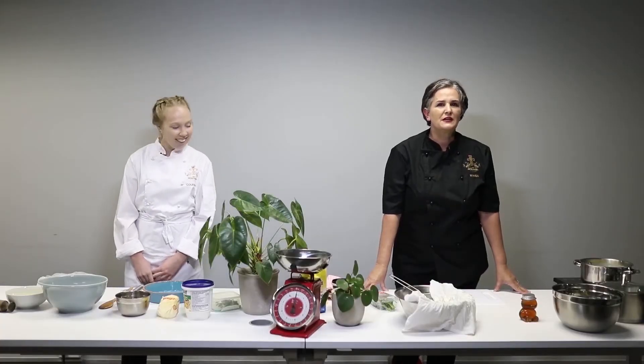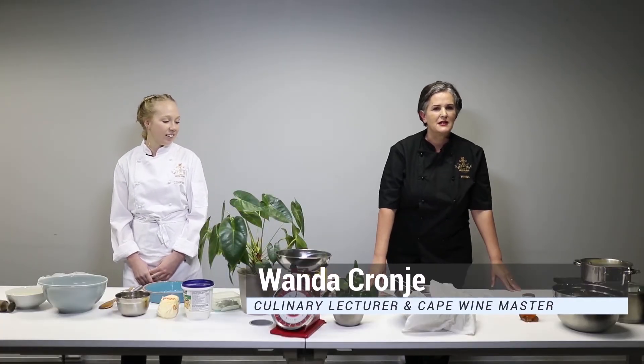Good day everyone. My name is Vanda Cronier. I am the Culinary and Wine Studies lecturer at IHT Hotel School. I'm not going to give you wine today, however we are going to do some quick recipes and I've got an assistant today who is Courtney Gassert. She will introduce herself.